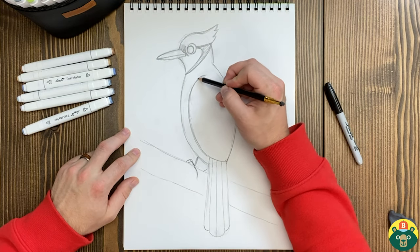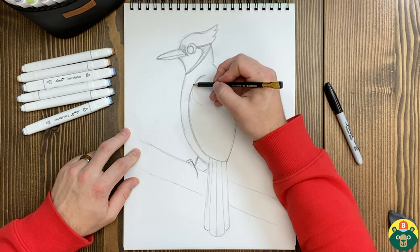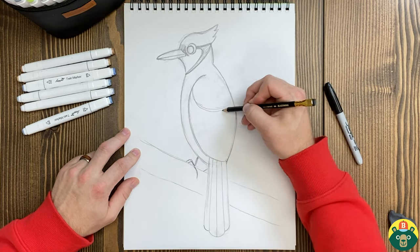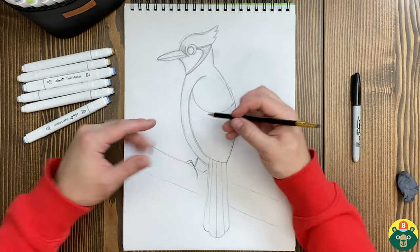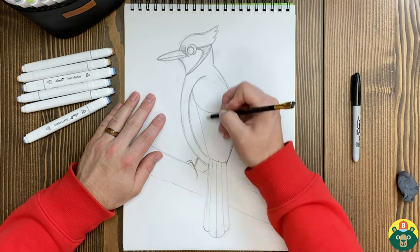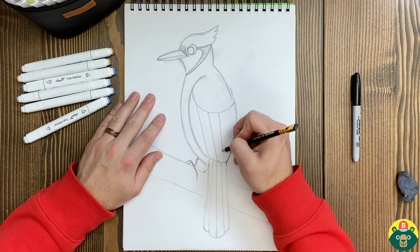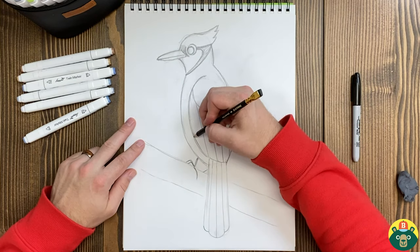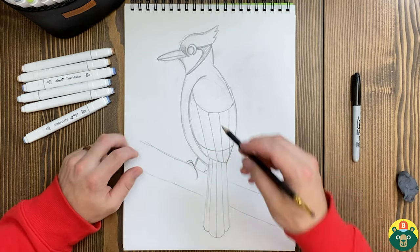Now let's do this — grab this corner, kind of follow it in, and then just drop down a little bit, like this. Do a little curve right there. So now in the wing, because we have a kind of cross-striped pattern, I'm going to make it easy on us by just doing a few lines like this. They kind of go in towards the middle a little bit. Then I'm going to draw another line right here, a little curve. We're not going to do anything in there with the stripes, but right here we're going to add a bunch of stripes.